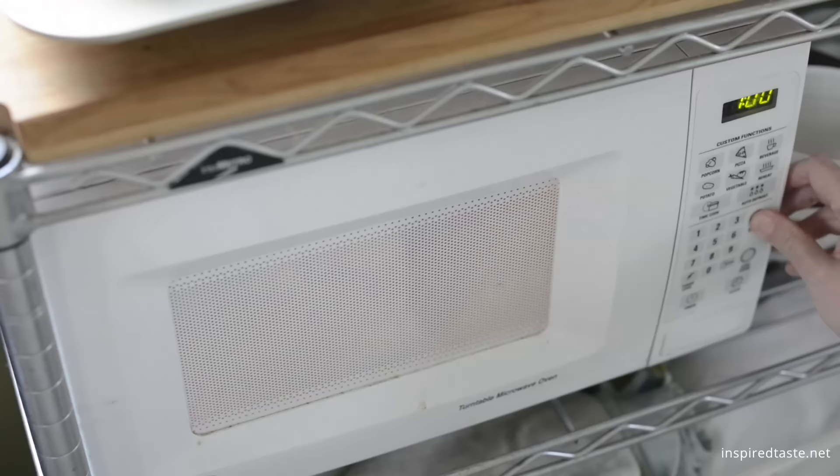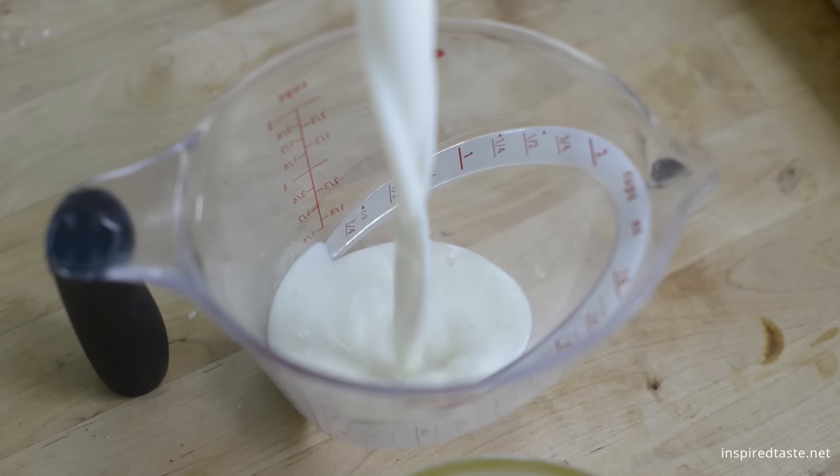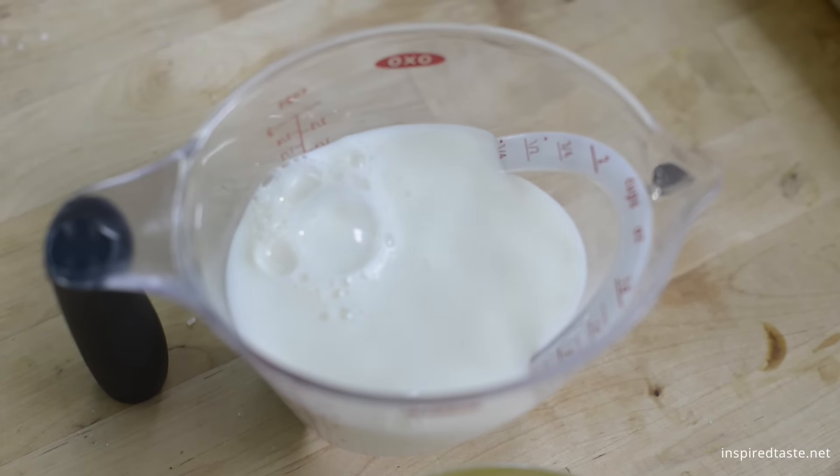Melt four tablespoons of butter in the microwave, then warm up one and a quarter cups of milk. We like to use two percent, but whole milk works too.